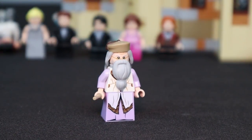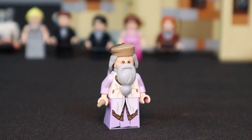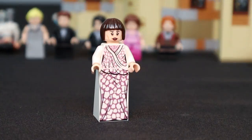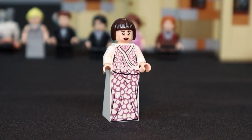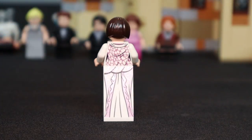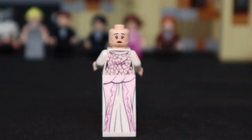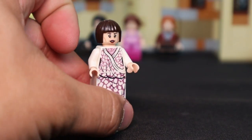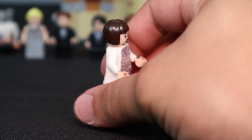Dumbledore comes with his wand. Next is Madame Maxime — a unique minifigure. In the movies she is significantly taller than even Hagrid. Her legs are actually three bricks high — a one by two by three height slope — which is the first time I've seen this from a Lego set. She comes with a double-sided face, and much like Dumbledore, her colors are purple and white, staying consistent with the films.